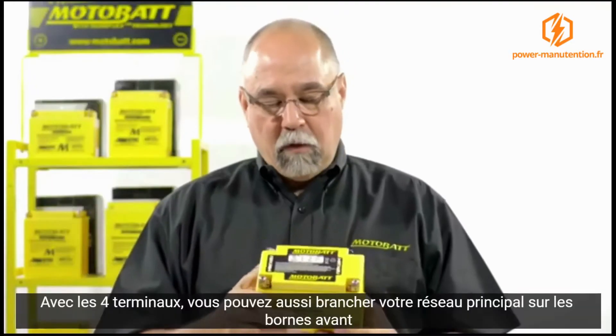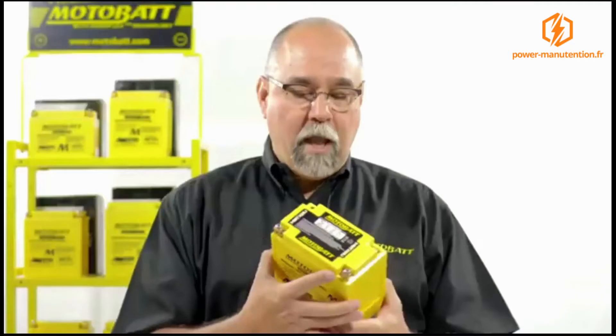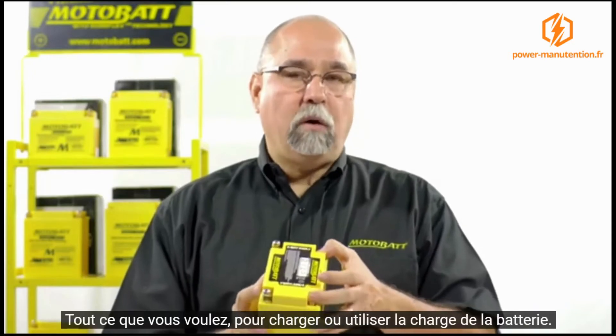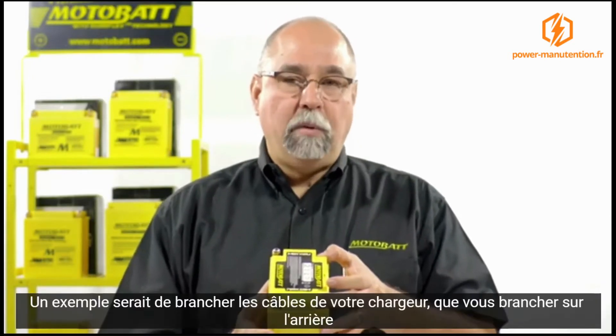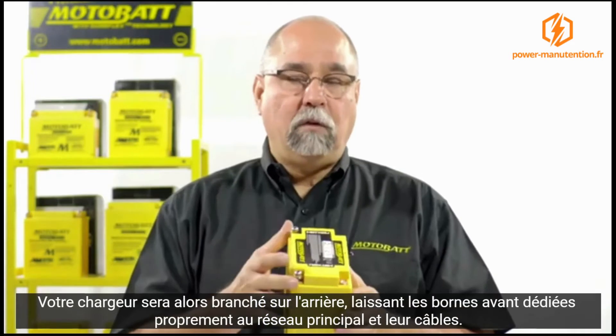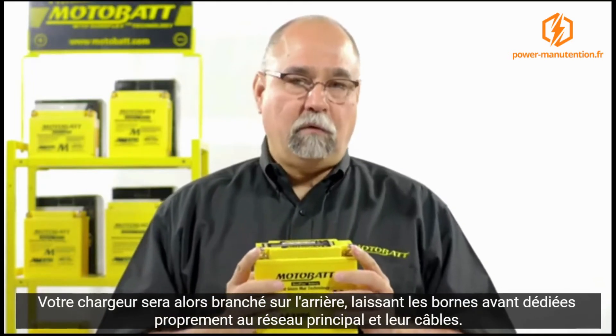In addition to that, with the four terminals, you can actually attach your battery cables to the front terminals. On the back side, you can actually put your accessories — anything you want to attach to the battery to pull or replace power into it. An example would be your typical battery maintenance charger leads installed on the back side, leaving your front side terminals for a nice, clean, tight connection with your battery cables.